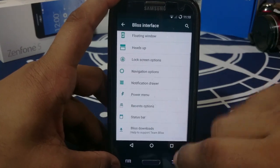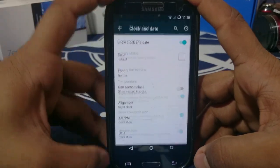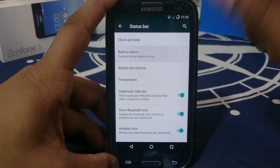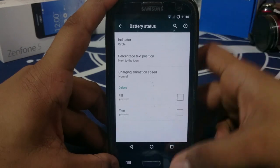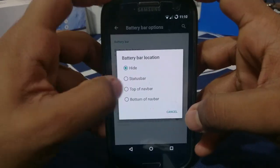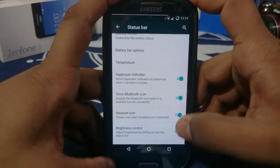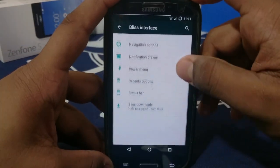Status bar options include all the familiar stuff. Clocks and date: you have a center clock option and font selection — I'd select Roboto Condensed because I really like that. Battery status lets you change the percentage position, switch between circle, bar, or text. Battery bar can be enabled. You can also remove the battery icon altogether, show temperature, super user indicator, Bluetooth icon, and control brightness by sliding on the status bar.